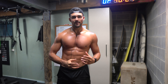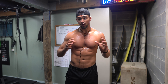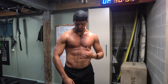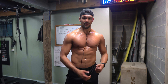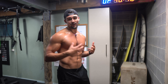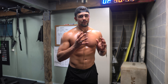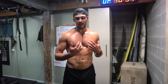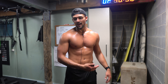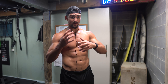Mind-muscle connection is really critical with these exercises, and you've got to slow it down. Think about the muscle, think about the inner chest — really feel it and make sure you're engaging it. This exercise can be done half-heartedly without mind-muscle connection and you're not going to get any benefit. It's really important you do everything right, and that goes for all exercises, but particularly ones where you're trying to target specific muscle fibers like the inner chest.